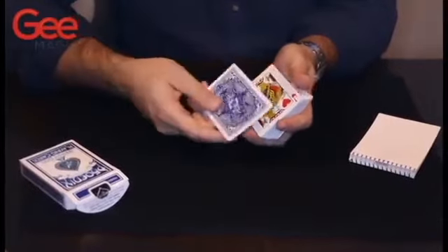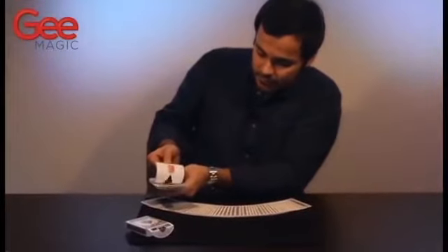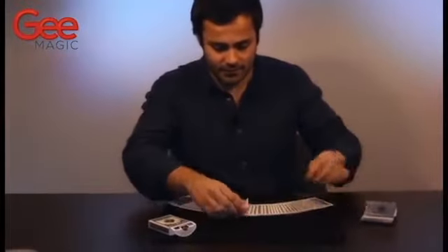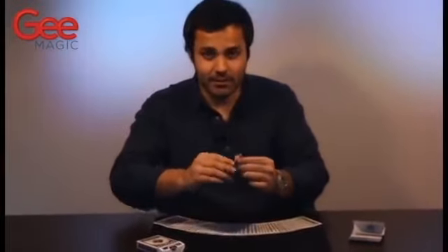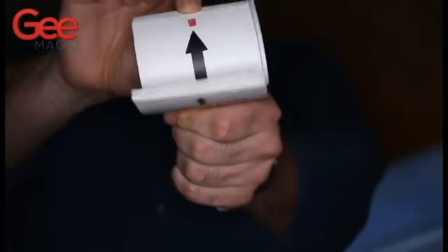The Instapad contains three different routines: a production of a freely thought of card, a production of a signed card with a red back that was previously a blue back, and of course the production of their signed card. There are no forces — the card they signed is the card that you produce. Instapad is a G-Magic product. Buy it now.